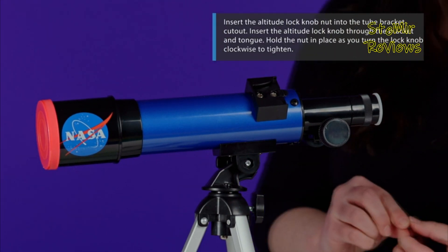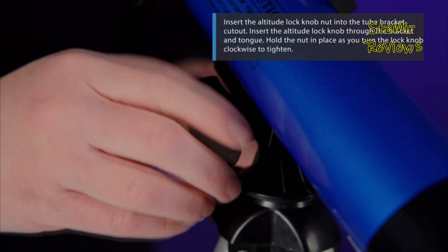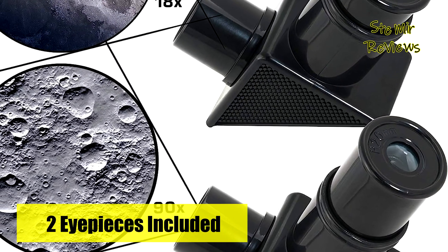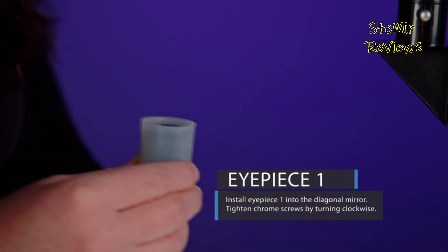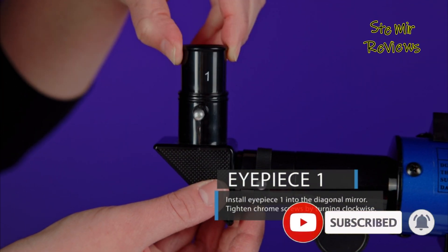Enhancing stability and viewing quality, the accompanying tripod steadies the lunar telescope, complete with a seamless mounting system facilitating smooth scans across the lunar surface. Assembling and operating the telescope is a straightforward process, catering to young scientists and parents alike, encouraging shared enjoyment. The lunar telescope epitomizes a collaborative journey of learning and appreciation for science.